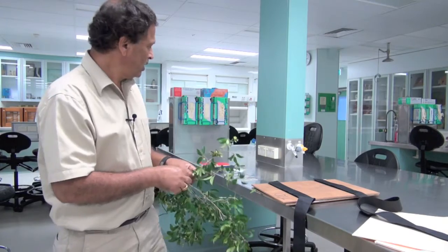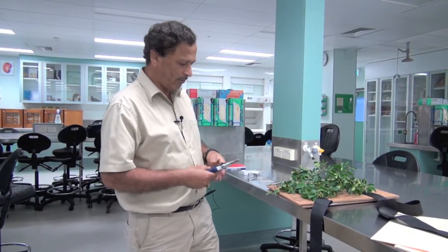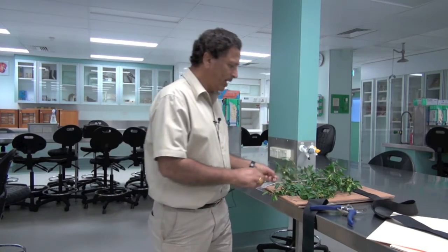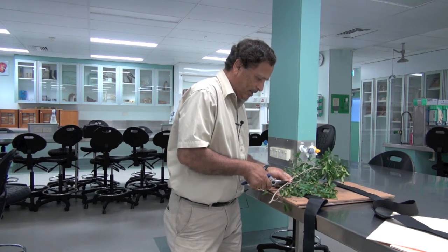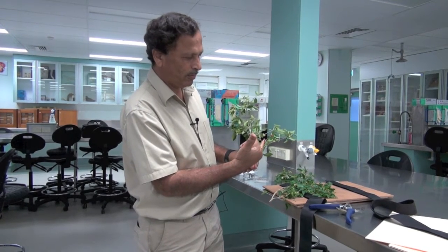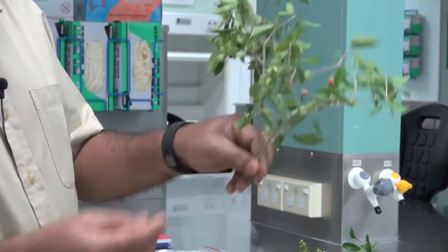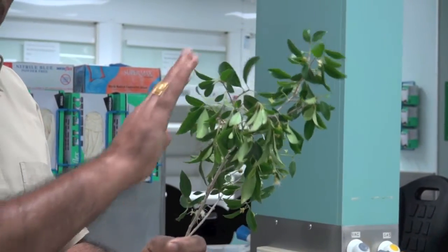Once you collect it, select the best branch you can find with all the requirements. It should be somewhere of this size or slightly longer possibly. You can see that this branch has got the fruits, the older flowers, the younger ones just blooming, and also the buds. So this is an ideal branch to be selected for collection because it has got all the stages.